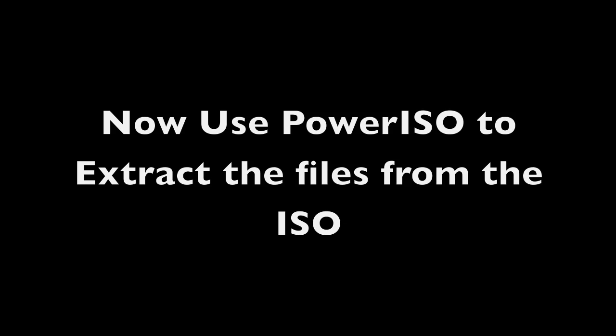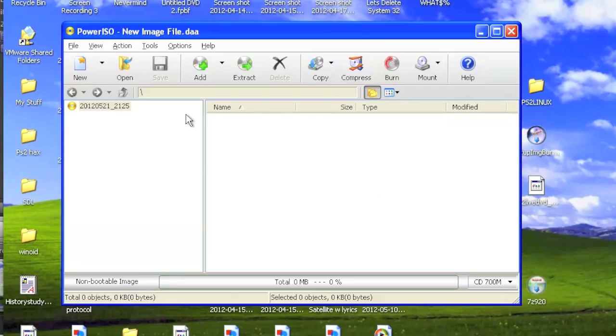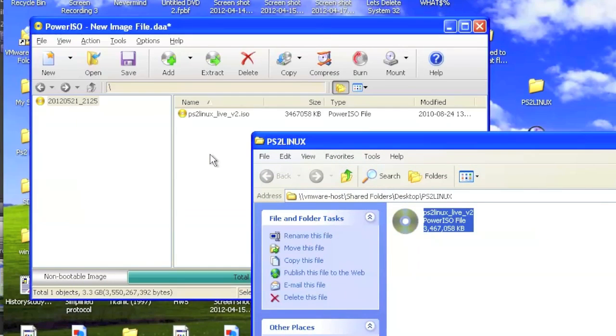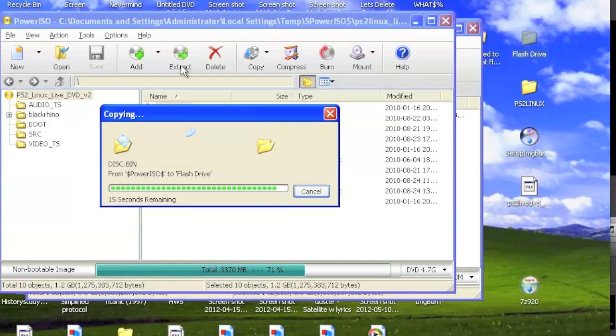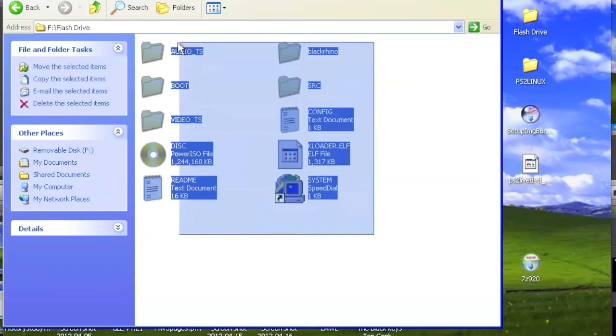Now you're going to use PowerISO to extract all files from the ISO image. Begin by opening PowerISO. What you want to do is drag the ISO image into PowerISO. From here, double-click the ISO image. It'll automatically start pulling the files out of the ISO — it'll take a long time, so be patient. Once you're done, put it all into a folder and extract it to a flash drive.